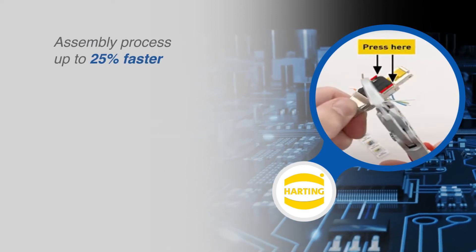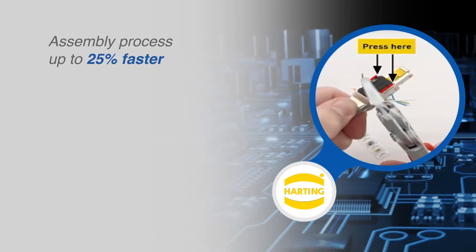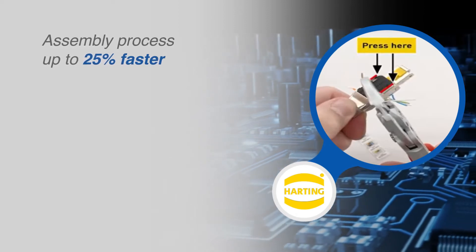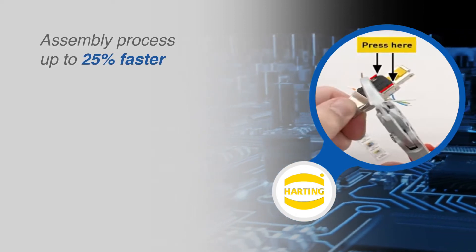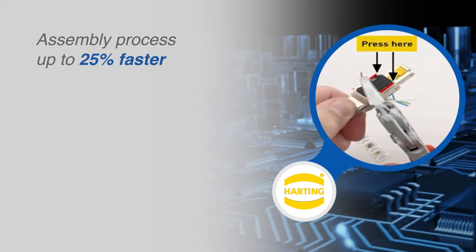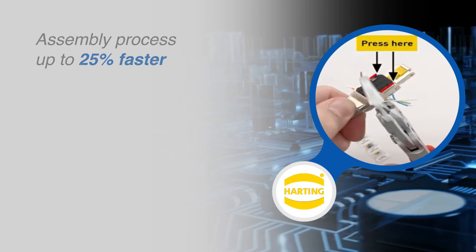In traditional RJ45 solutions for industrial networks, the time for confection is 50% for preparation of the cable and 50% for connecting. The new RJ Industrial Multi-Feature connectors allow for a time savings of about 25%, saving maintenance and installation costs.